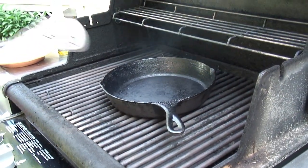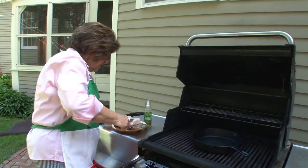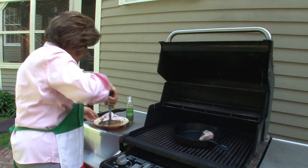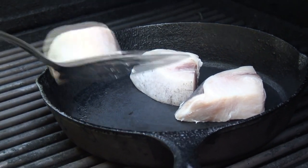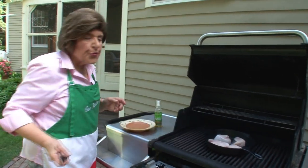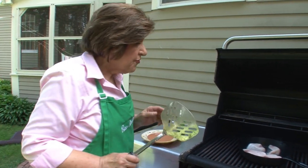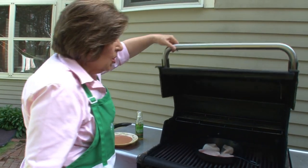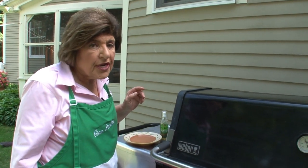You see that pan? It's perfectly dry and smoking hot. Now we can take the fish and put it in. This is going to take about three to four minutes on each side. What you don't want to do is overcook the fish. If you're not sure, have an instant-read thermometer ready — I like it at 145°F, so not really overcooked. I'm going to lower the top, and then flip that fish over and cook the other side.